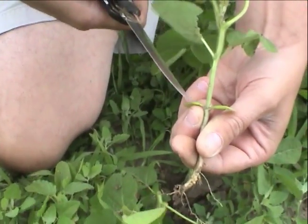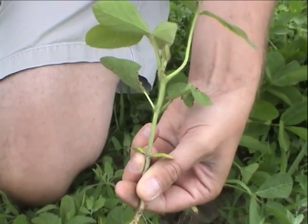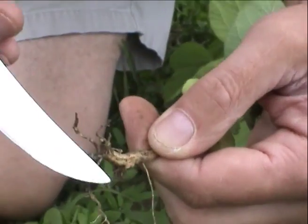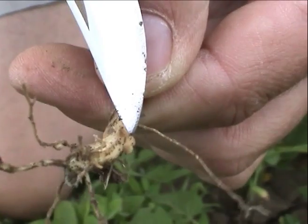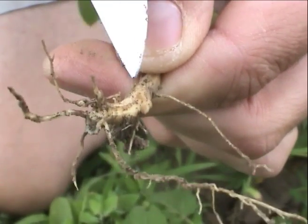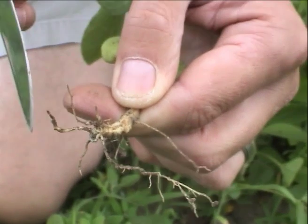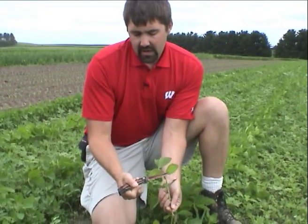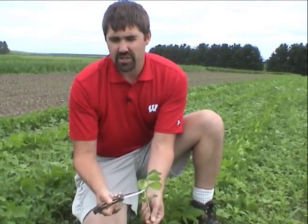So in between when the cotyledons stop being functional to the soybean plant and nodulation occurs, we sometimes see this yellow coloration. If we look here and split a nodule, it's still relatively white inside. That indicates that the soybean plant has not started fixing nitrogen on its own. Due to the slower growth this year, the cotyledons are no longer of use to the plant and nodulation hasn't occurred yet, so we are lacking nitrogen in these V2 soybean plants. However, within the next five days at most, these soybean plants will begin to actively fix nitrogen, and this yellow coloration in the trifoliates will disappear and growth will return to normal.